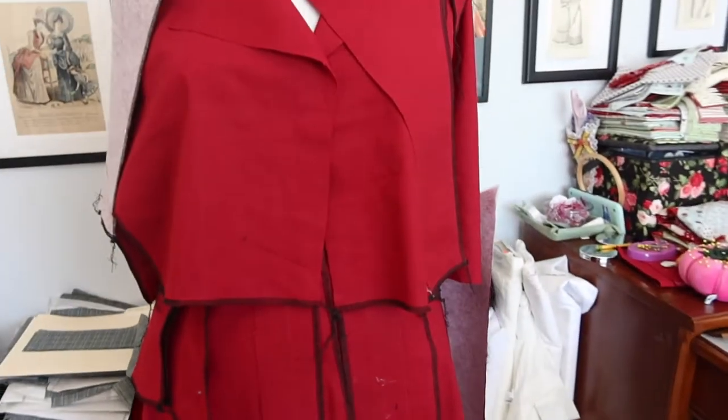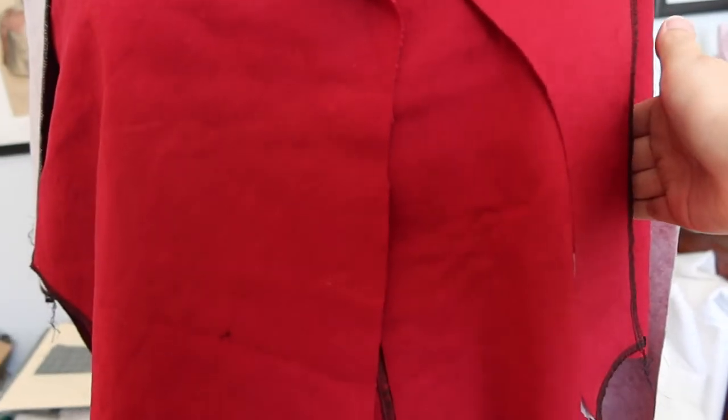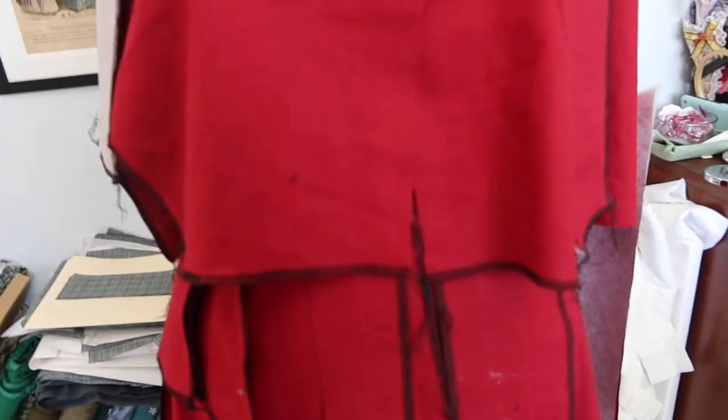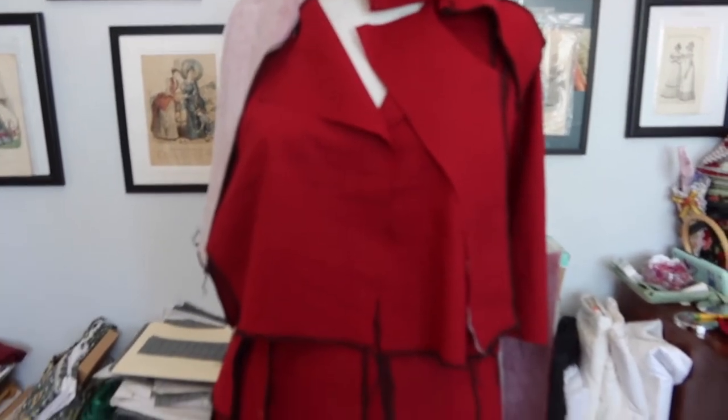What will be interesting about this dress is that it will have buttons down the front, but only to about the hip point, and then it's just a seam. The original pattern had a side zipper, but the goal is to get the buttons low enough to function as a shirt dress without needing a zipper — but not so low that they go all the way down the front.